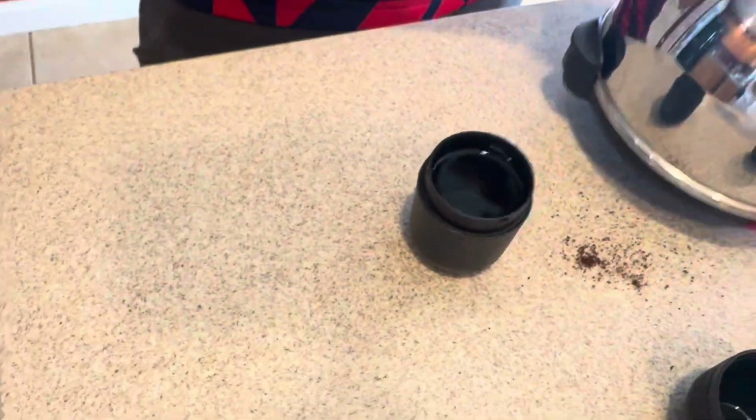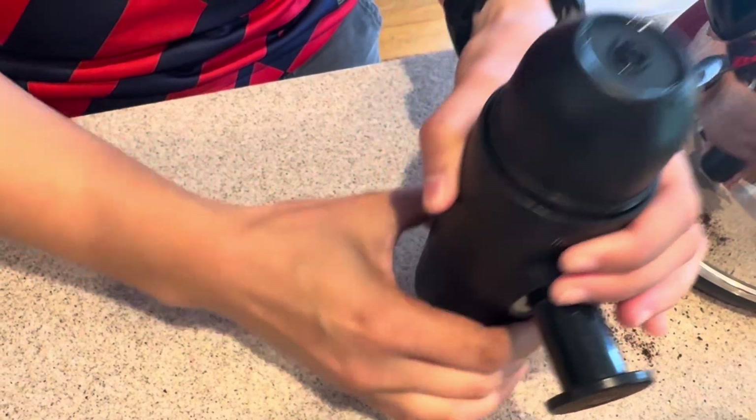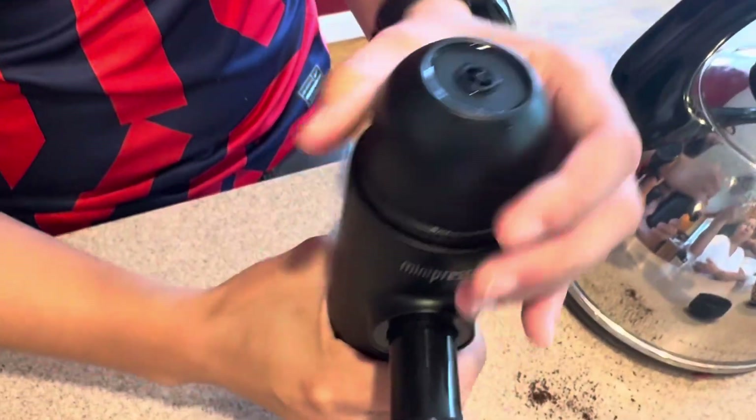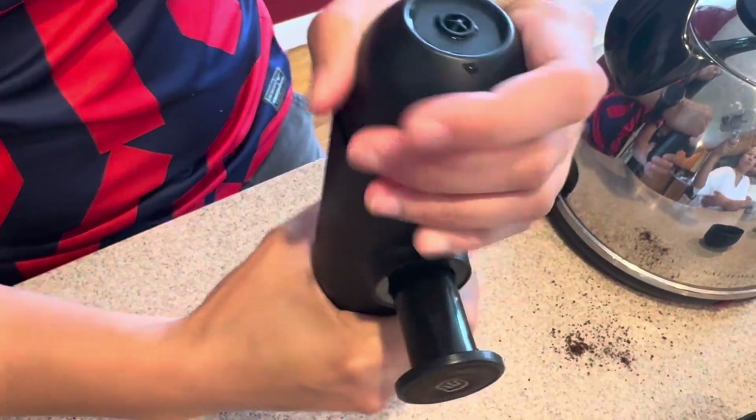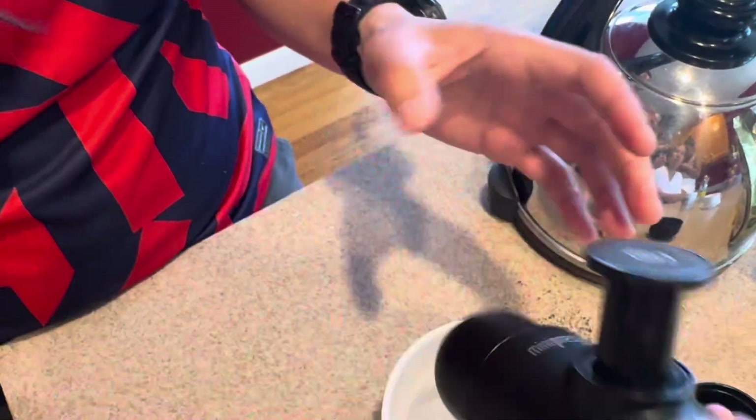And then pour some hot water in the basket. Lock it out so we can go in here, and then we're just going to pump it to build up the pressure.